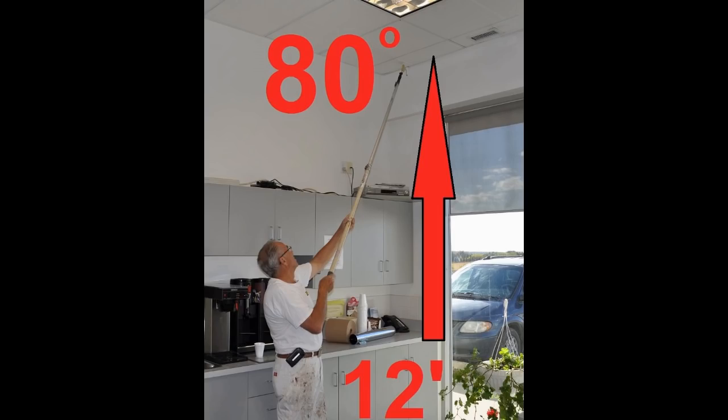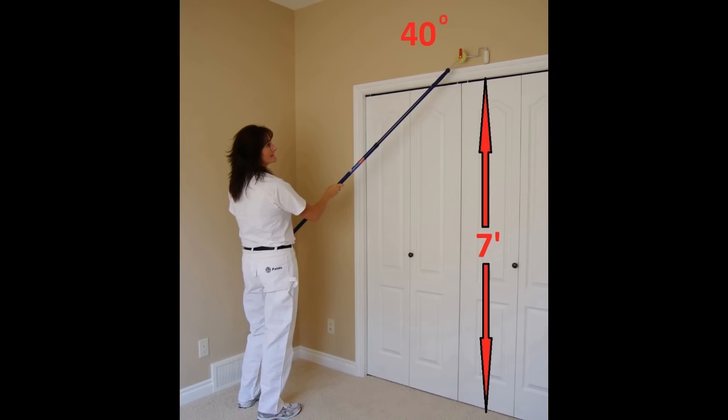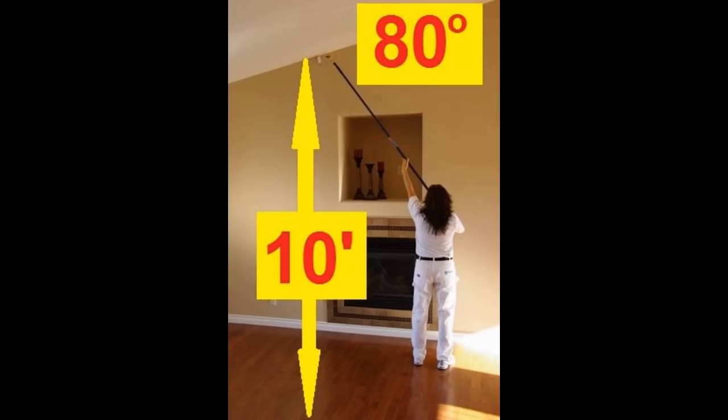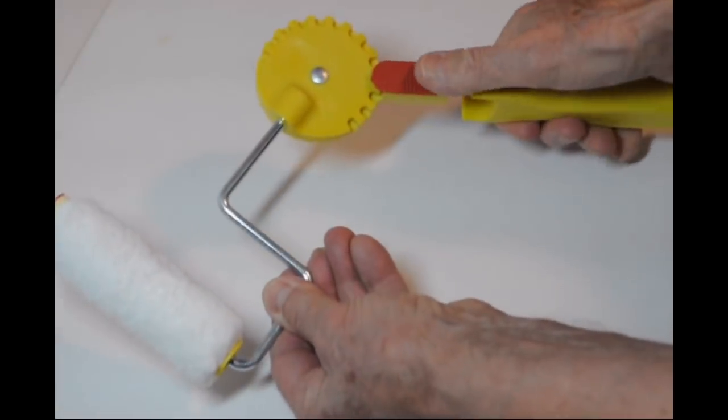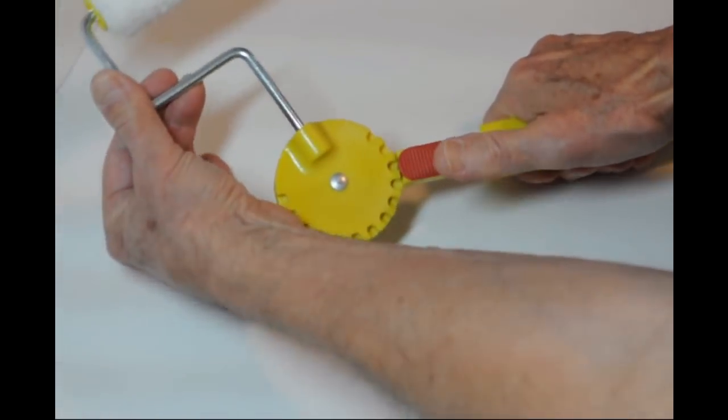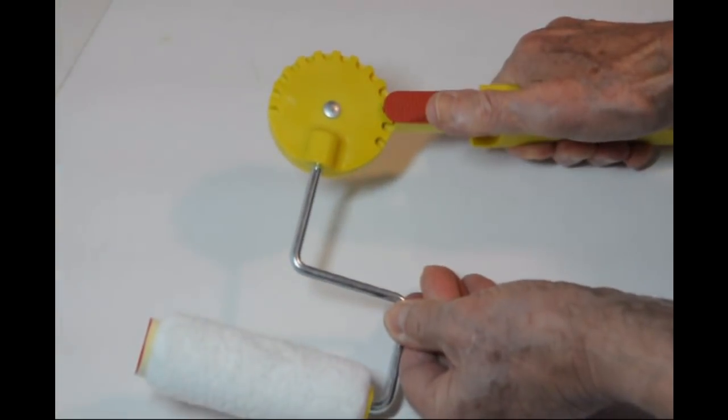You can save yourself dangerous ladder work by using our 11-position adjustable handle mounted on an extension pole. You can easily find the perfect angle that will work in the majority of high areas. Install it on an extension pole and you are ready to go.